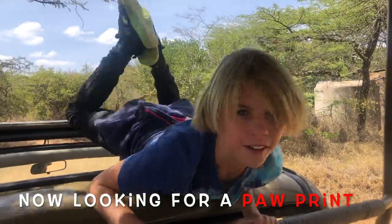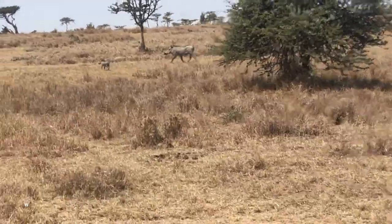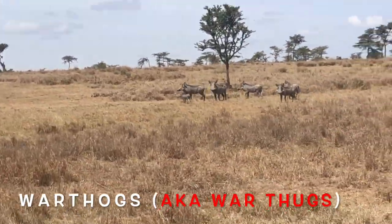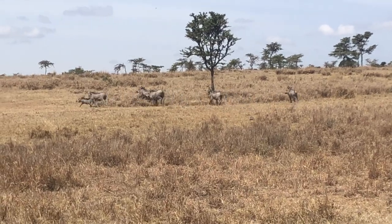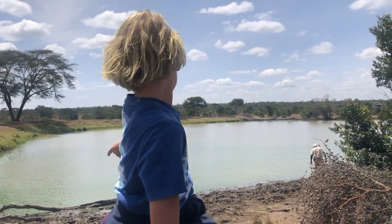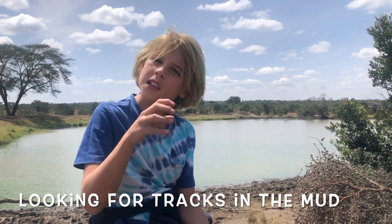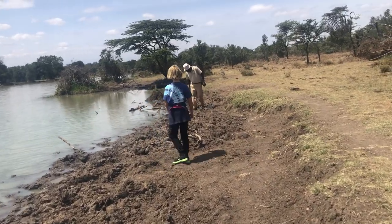We're now looking for the paw prints for the plaster of Paris, and on the way we're probably going to see some animals like zebra and others. Robinson is looking for good tracks for us because they're easier to find at the river — because it's mud, the footprint gets deeper and we can see it more clearly.